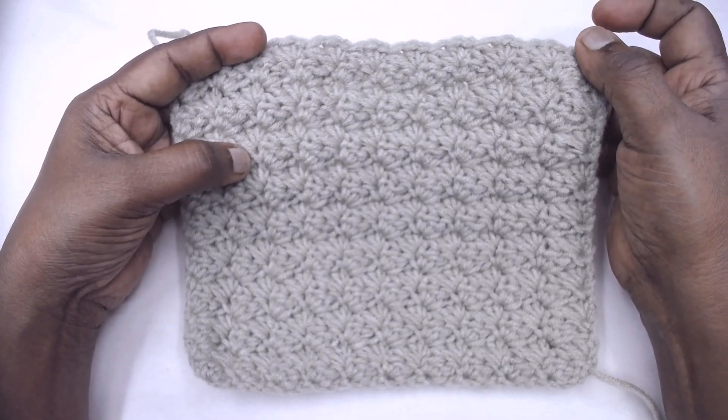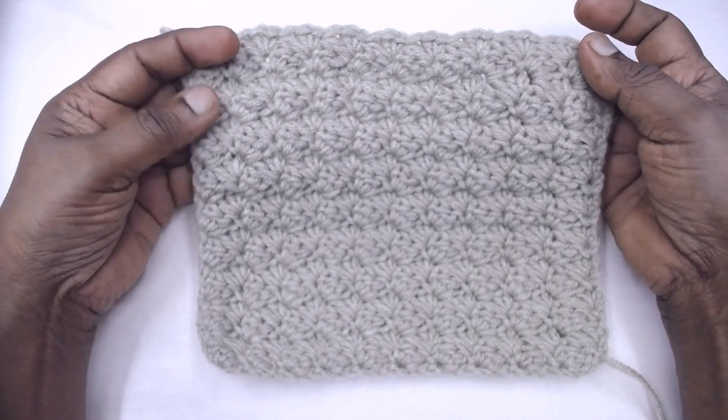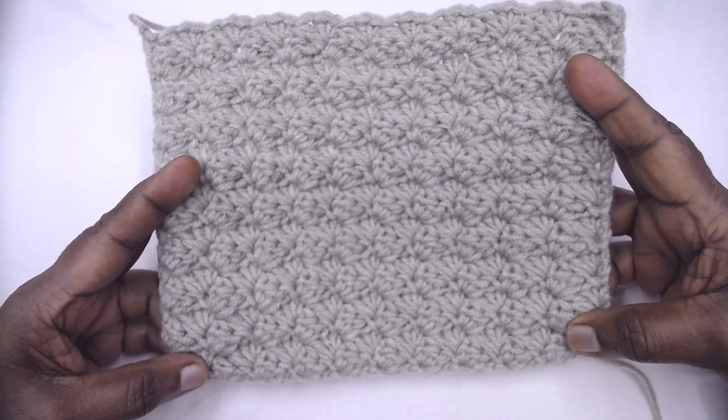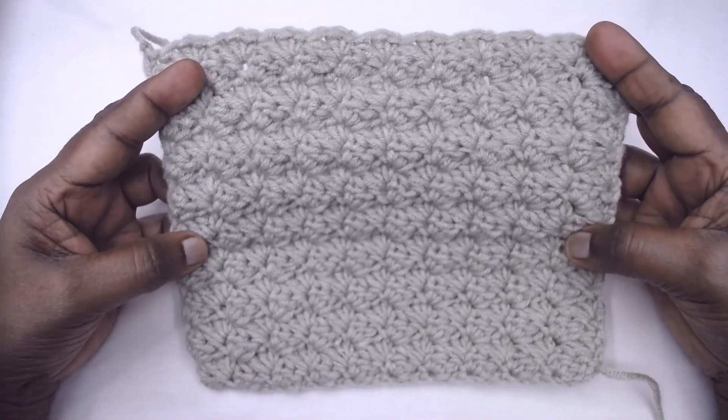Welcome to Learn with Jay, empowered by Magic Needles. Namaste to one and all. This day I am here with a beautiful pattern which works with a combination of SC, HDC, and DC. It's a very simple pattern and it's a one row repeat pattern.